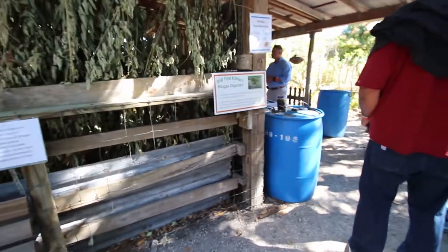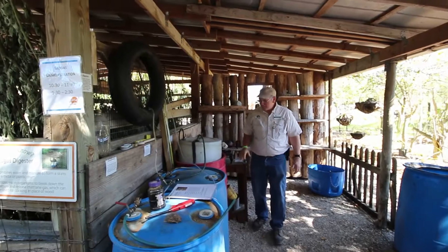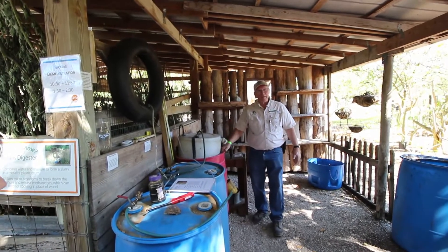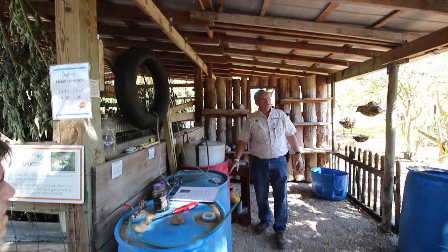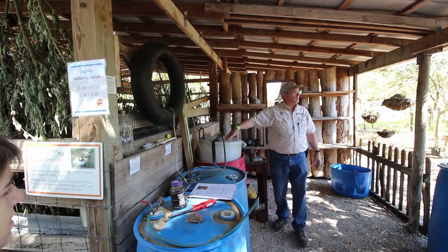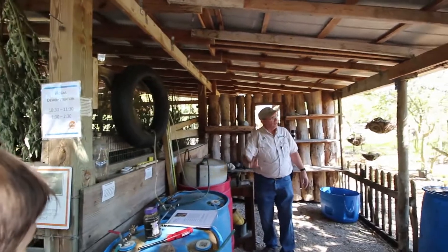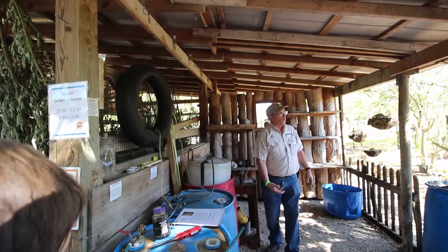Looks like they've got a biogas digester here. This is nothing more than a barrel that the top's been cut out of, filled with water. This barrel — the top's been cut off of it — we turn it upside down. This is the inlet. There's a tube in there that lets the gas go down into the water.